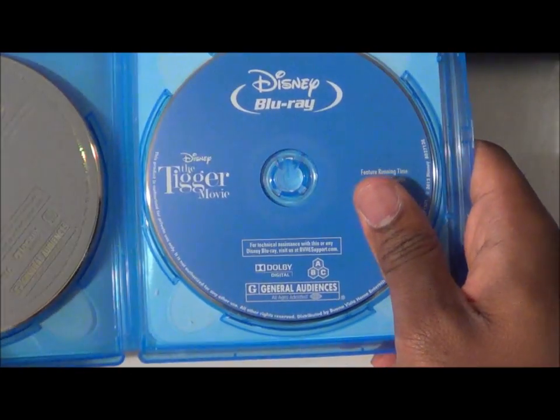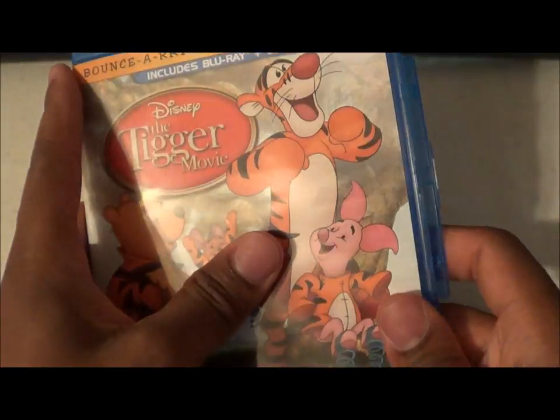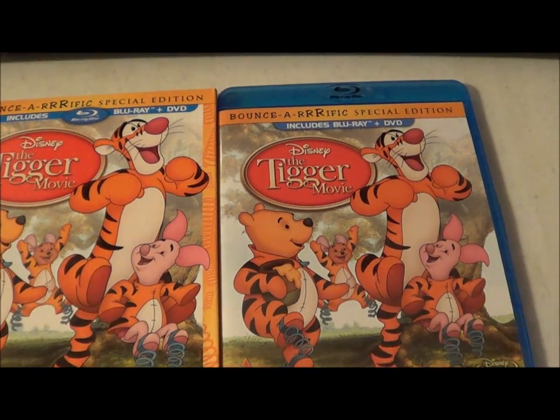Here's the Blu-ray disc, and of course your Disney DVD disc. So yeah, that was my quick unboxing of the Tigger Movie on Blu-ray. Let me know what you think about this, and I'll see y'all later.